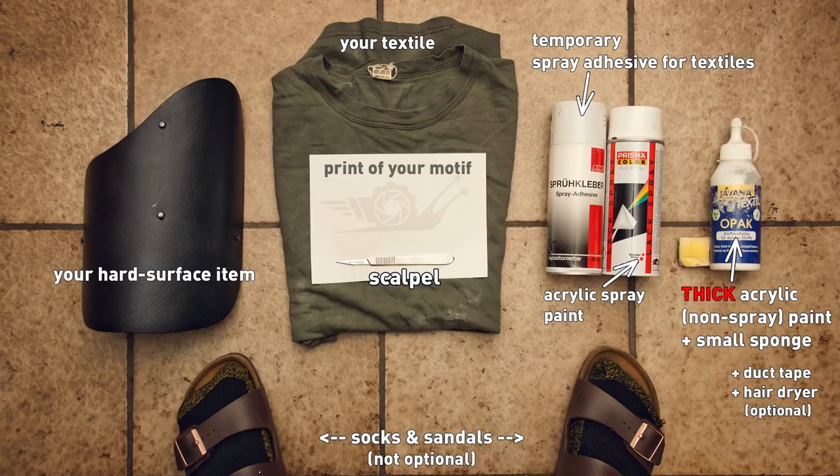Here is what you are going to need: your hard surface item if you want to spray one, your textile, a print of your motif and a scalpel to cut it out. You'll also need temporary spray adhesive for textiles, acrylic spray paint, thick acrylic regular paint and a small sponge, duct tape and hair dryer which are optional — and of course socks and sandals. These are not optional and are essential to success when doing anything in life.